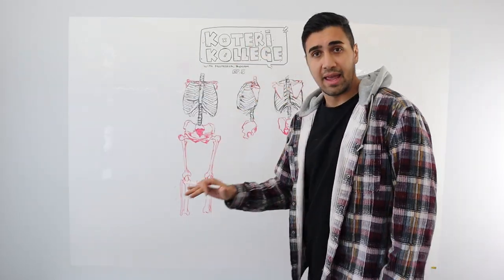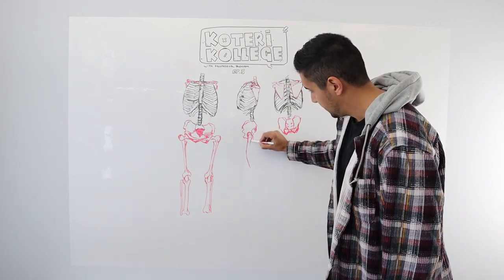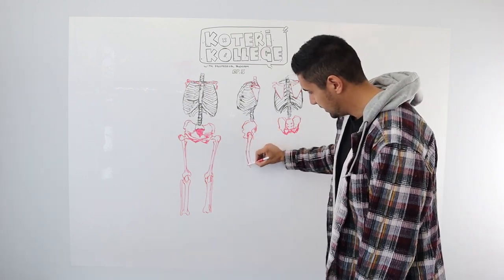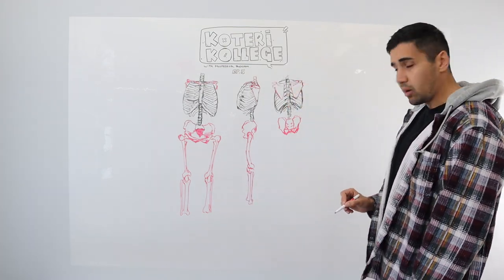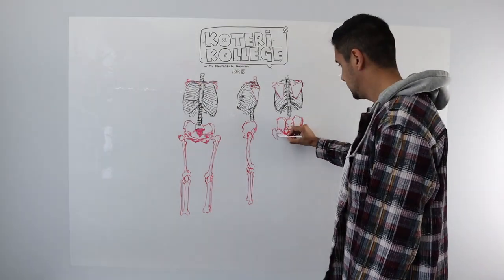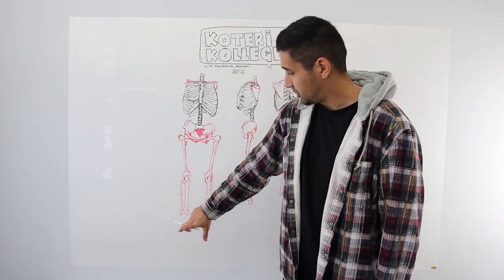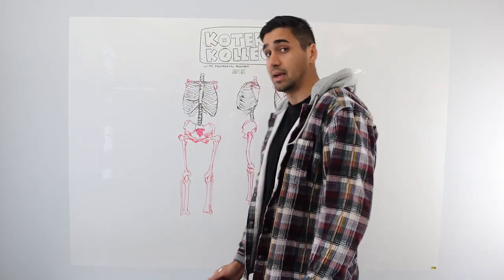So we got the leg. From the side view, your femur has this nice little swoop to it — it's not fully straight. From the front it's got a nice curvature going on. The fibula is lower than the tibia — your ankle bone on the outside is just a little lower than the ankle bone on the inside. Remember that.